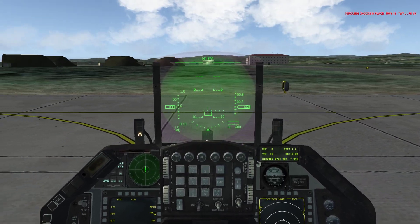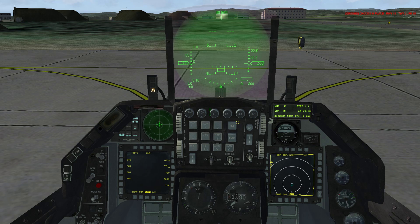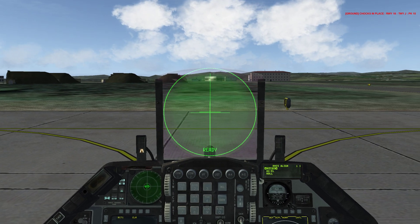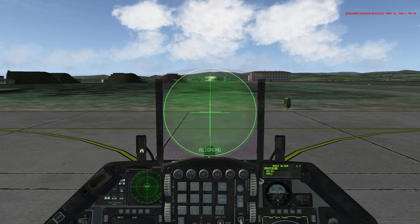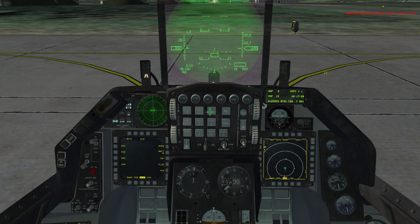Next, we're going to align our helmet mounted cueing system. Press list, then 0, RCL. Come down to the dauber and hit sequence, then hit 0. Align your cross errors together and press the cursor enable button. As you can see, it says align okay. Come back down to the ICP and hit the return dauber. The dauber is this little switch that says return, sequence, up, and down.